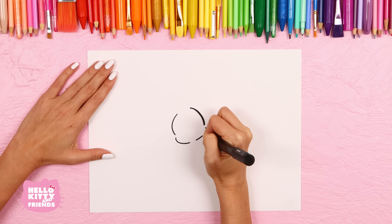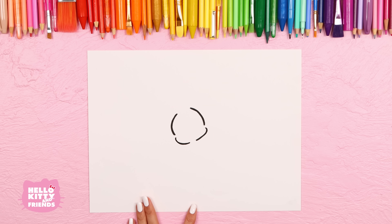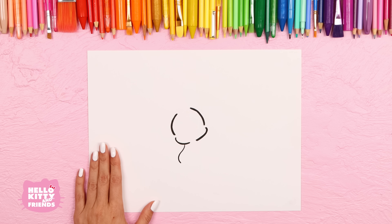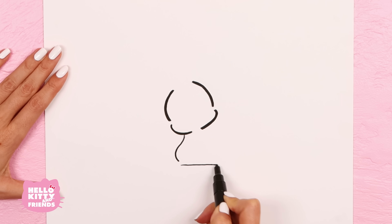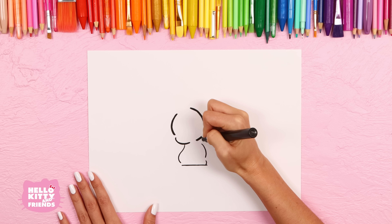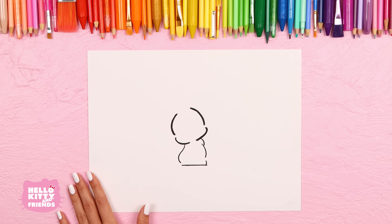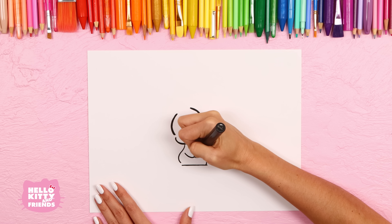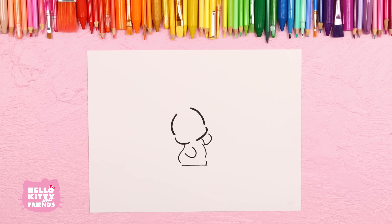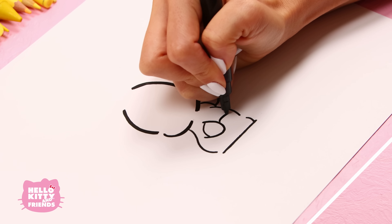Did you know Pachaco's birthday is February 29th? Leap day! Time to draw the rest of Pachaco and his bright red jersey so he can get ready to join his team. Make a curvy line like this and a straight line across the bottom. Add a little hook for his foot. Now make a big gentle curve and a little curve like this.